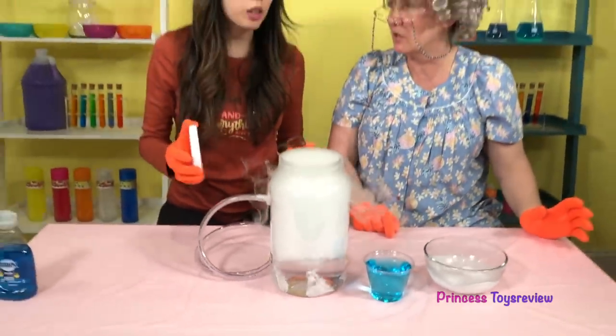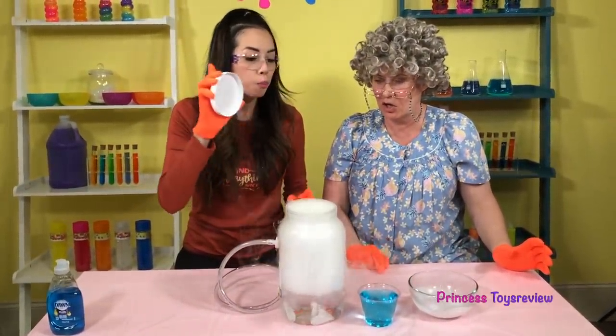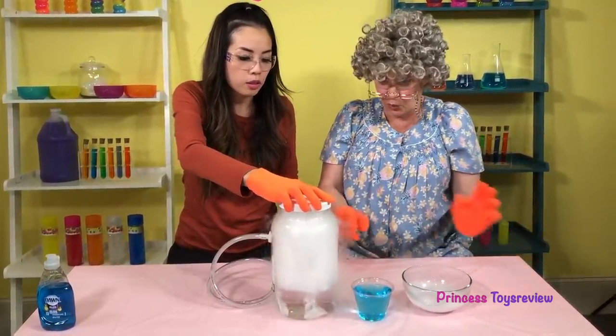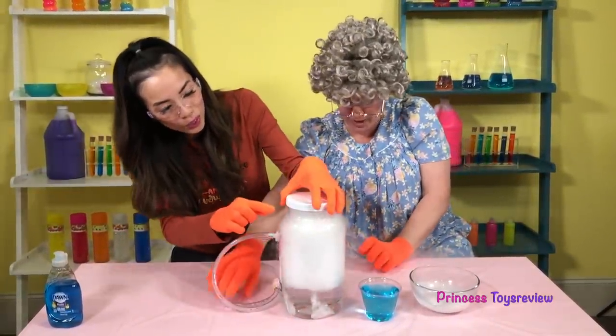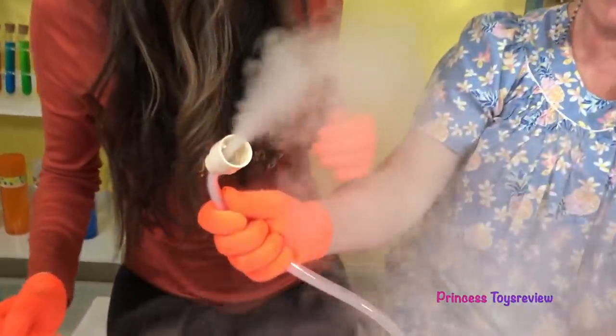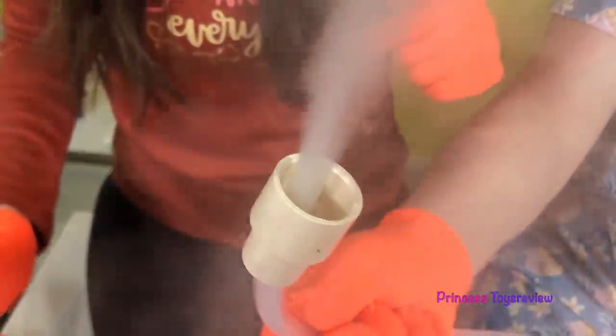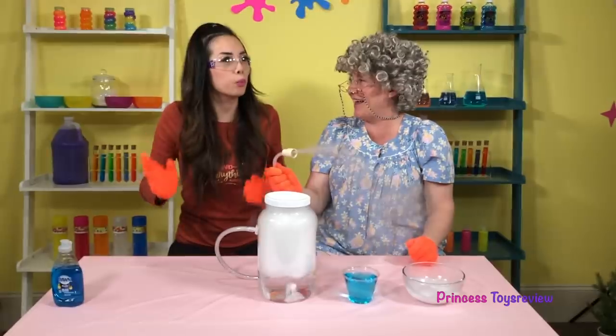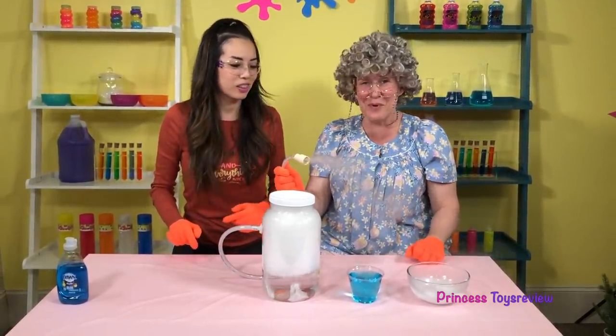For the next step, I'm going to put the top on — but very important, do not screw on the top, just place it on. Whoa! Oh my goodness, do you see this? It looks like a choo-choo train! Choo-choo! Okay Granny, are you ready to make some boo-bubbles? I'm ready for some boo-bubbles!